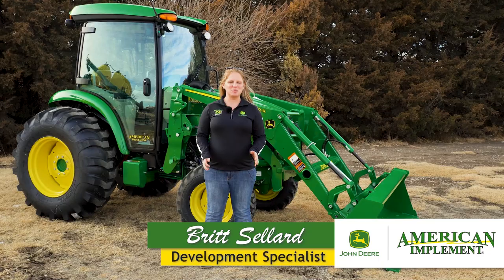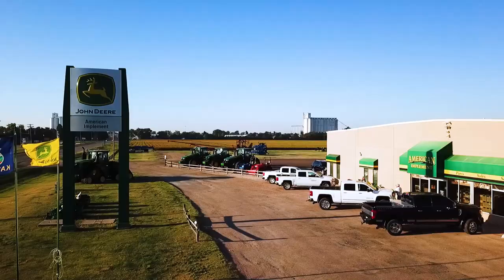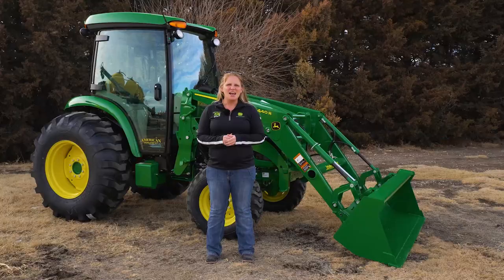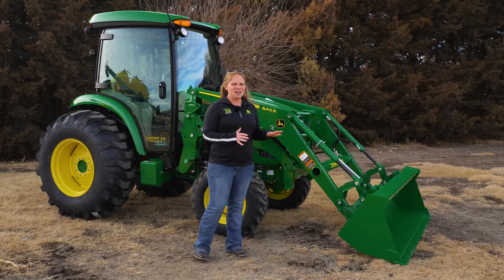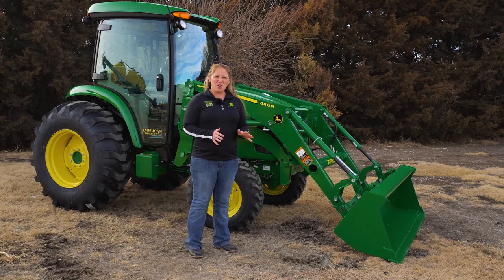Hi, I'm Britt Seller, Development Specialist with American Implement, and welcome to another episode of American Implement's Virtual Tractor Clinic Series. This episode is going to be all about the Four Family, which is going to be the largest of the offerings within the compact utility tractors that John Deere has to offer. Let's go ahead and break down the family and talk through some of the different models.